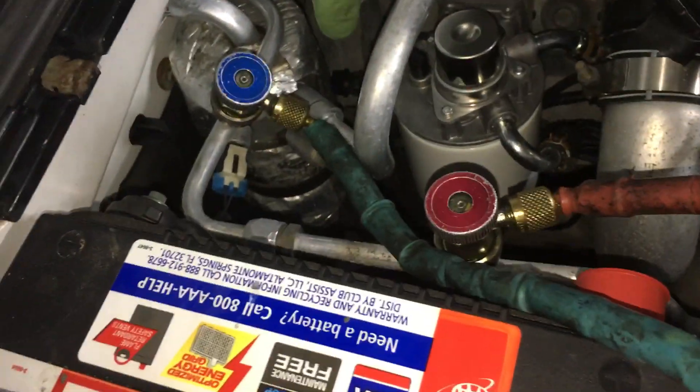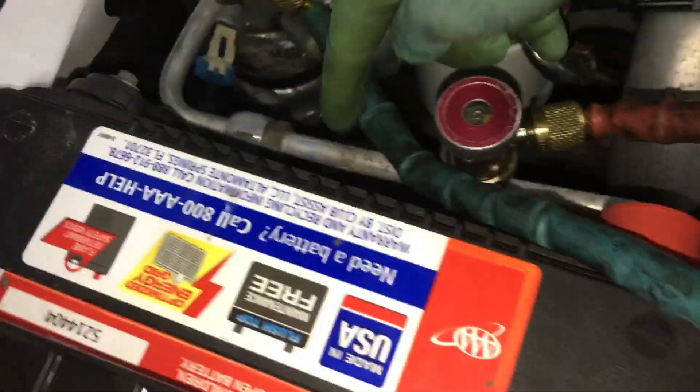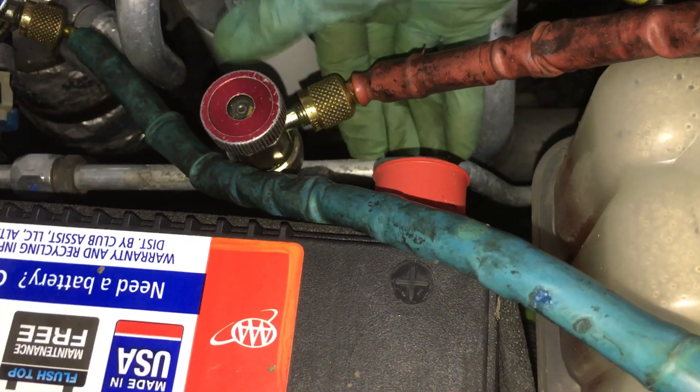I'm doing a recovery. This is one of those scenarios you have to recover slow in. In this kind of system, you have an orifice tube right here. You have a whole line filled with liquid with oil mixed in. There's a lot of oil in with this refrigerant.